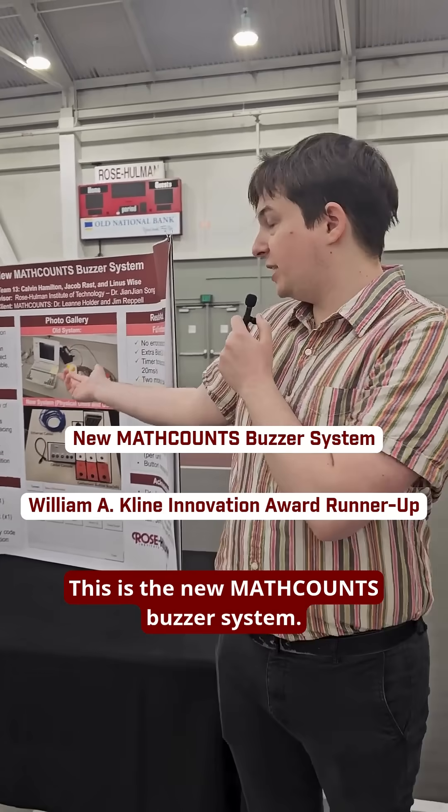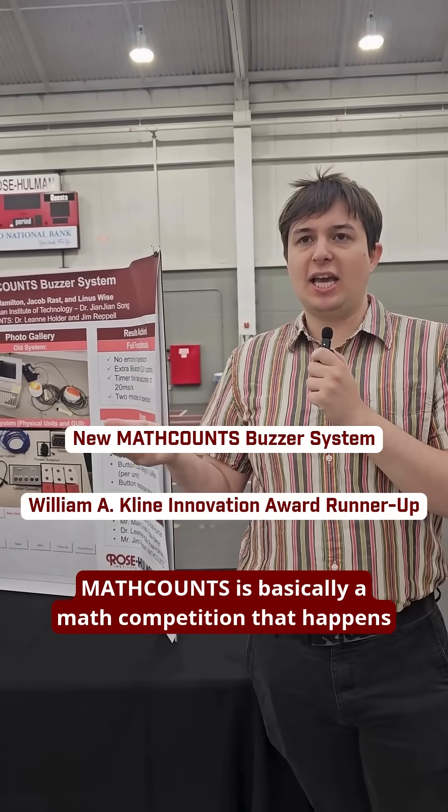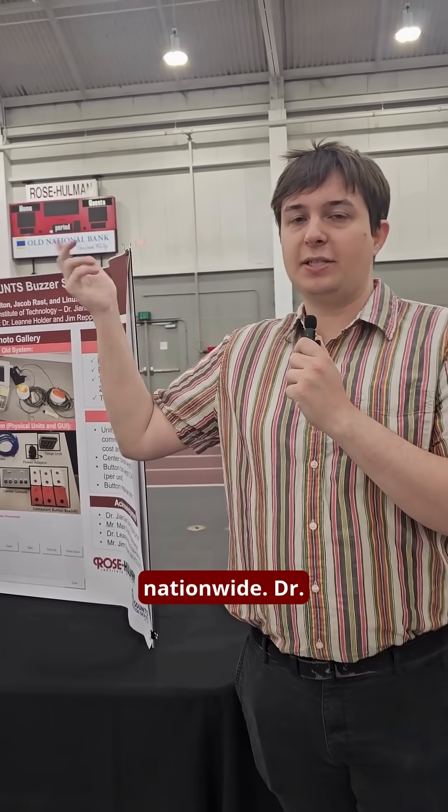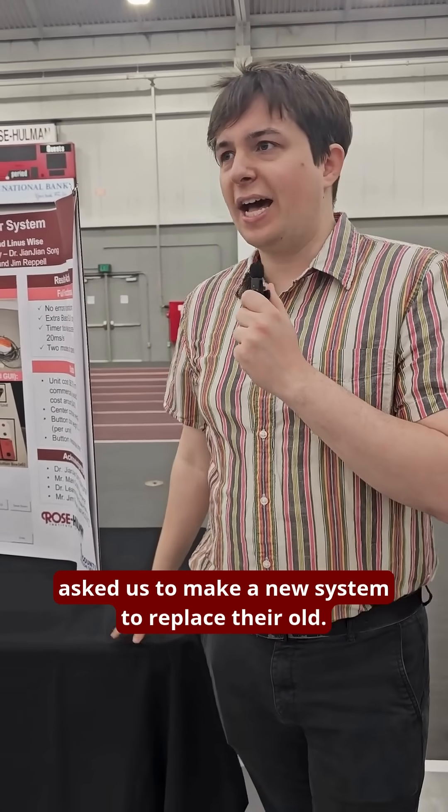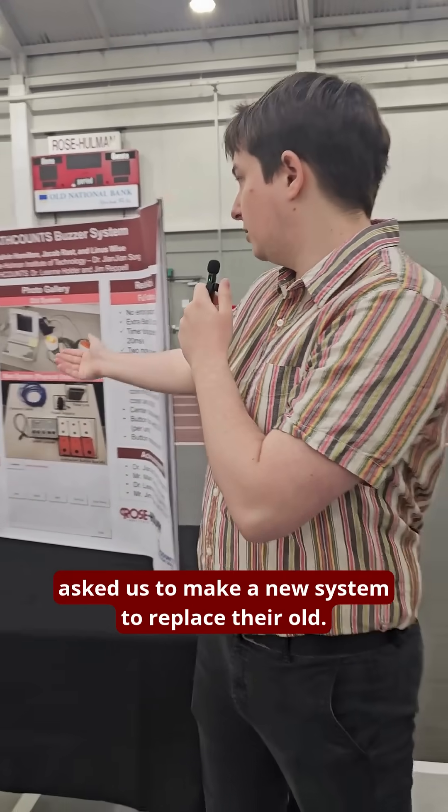This is the new MathCounts Buzzer system. MathCounts is basically a math competition that happens nationwide. Dr. Holder, as well as Jim Rappel, who runs the Evansville branch, asked us to make a new system to replace their old one.